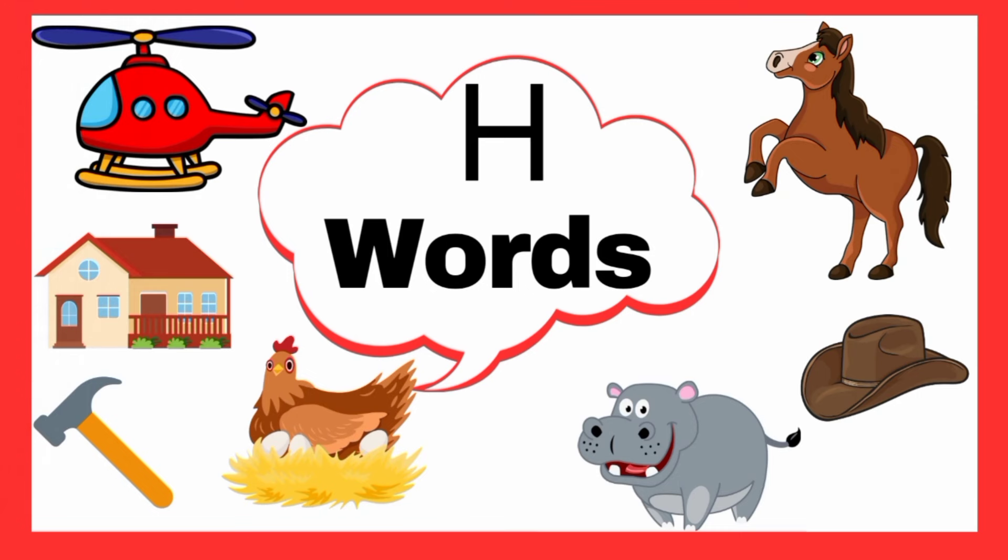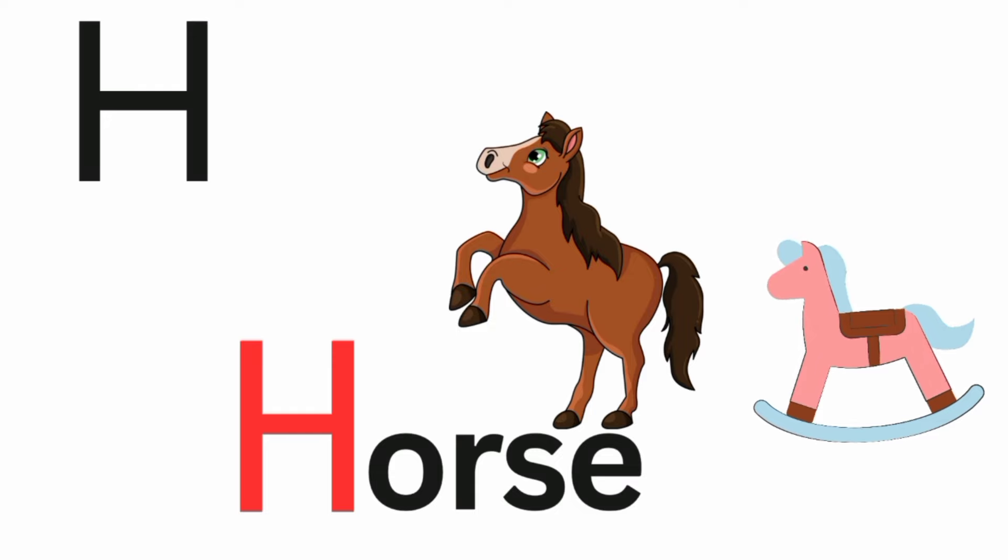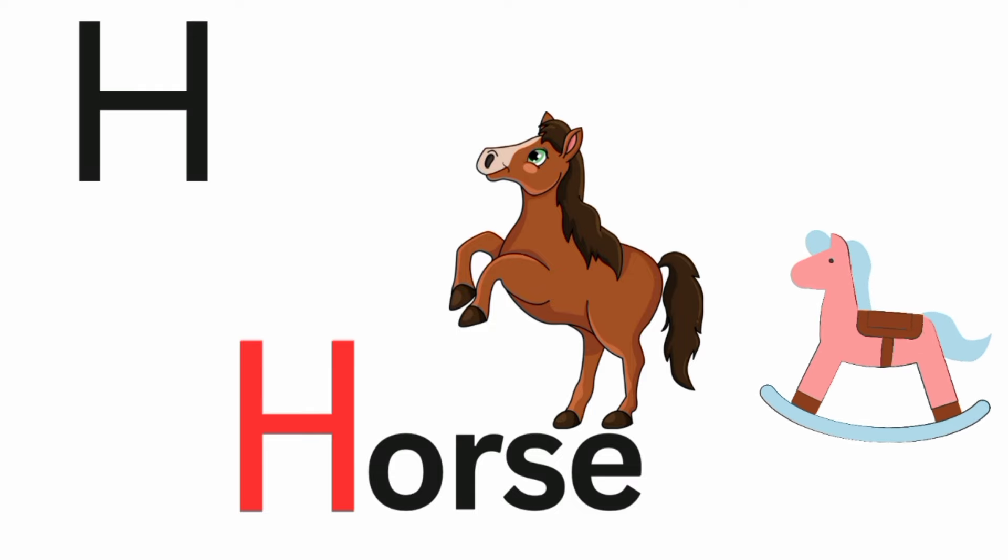Words that start with letter H. H is for horse. Ha, ha, horse.